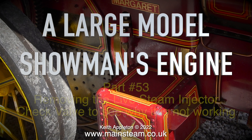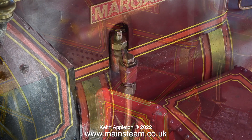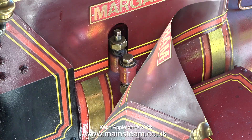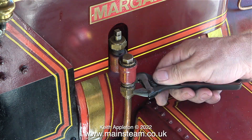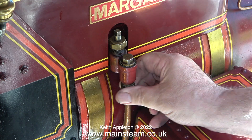A large model showman's engine, part 53 — removing the live steam injector check valve to see why it is not working. Over the years in this miniature steam hobby I have worked with quite a lot of live steam injectors, and most of them have been fine, but I have had some problems with the injector on this four-and-a-half inch scale showman's engine. I've known about this problem for a while, so here we go — I'm going to fix it. The live steam injector will not inject water into the boiler.